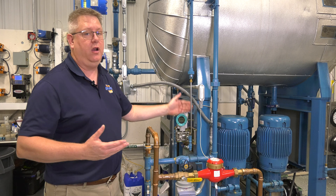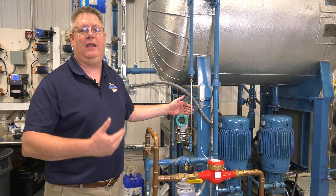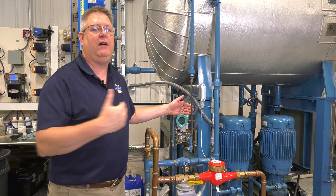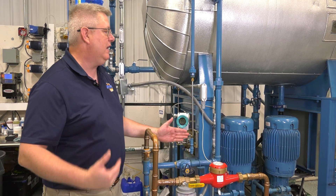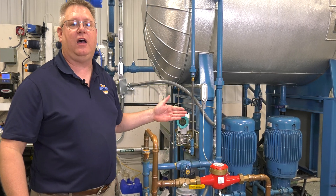So in general, we're going to put our loop control in manual so we don't get a wild swing of operation. But once this line is flushed, we can allow that to refill over time.